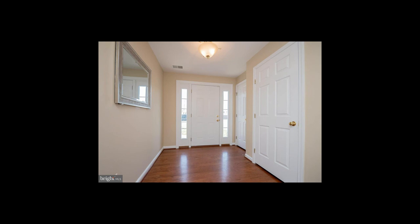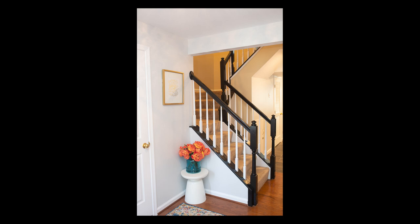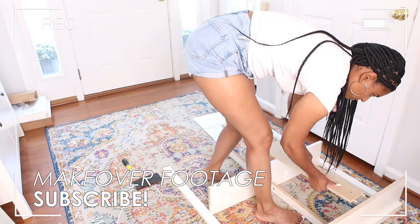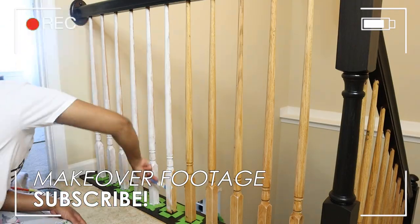Here's just a reminder of what the foyer used to look like. It has gone through quite a few iterations from when I first bought the house — I made a few changes like painting, then I painted the staircase, and finally swapped out the foyer table for the shoe cabinet. I do have both the staircase makeover and the IKEA shoe cabinet hack already up on my channel, so those videos will be in the description box below.